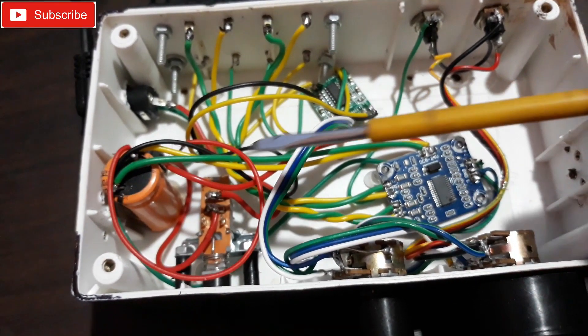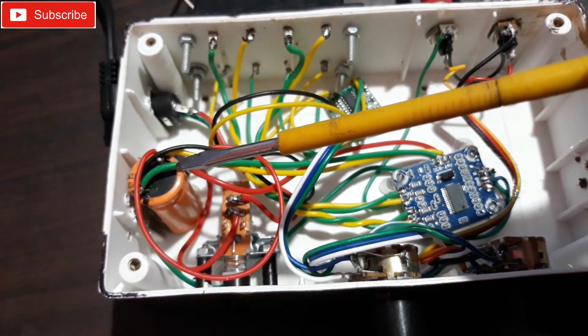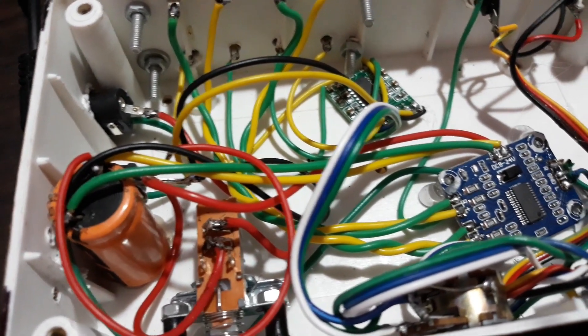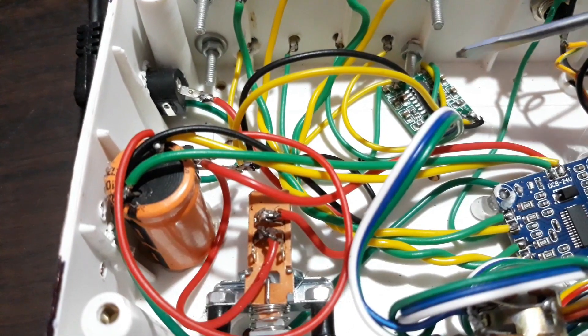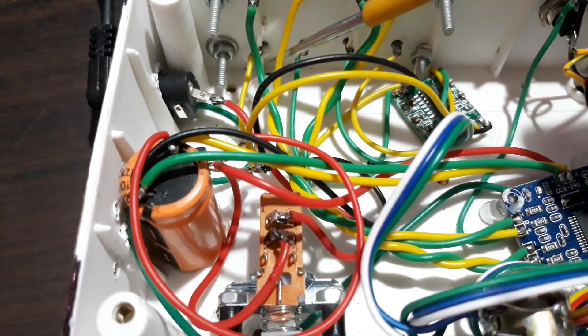On this side that's the power supply. I also connected one capacitor of 35 volt and 4700 mfd to give it support to handle the bass. After that I connected this kit, and same — the yellow and green are the speaker outputs going to the bottom right here.